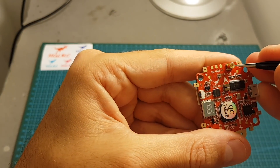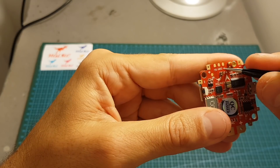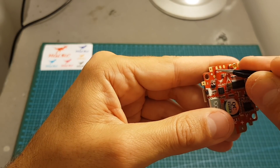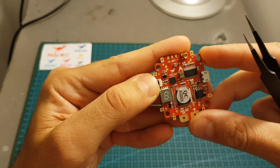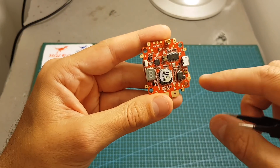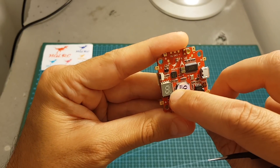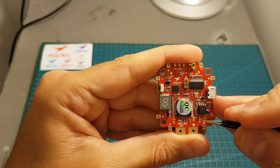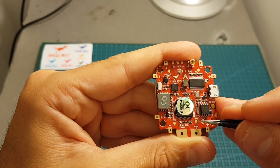On the front we find the MMCX connector for the antenna — I prefer this over IPX as it's much more secure. The camera pads are conveniently located on the front: 5 volts, camera signal, and ground, with plus and ground kept far from each other. There's also a button to change channels. This board now supports 48 channels instead of 40, and you can monitor the channel, frequency, and output strength through the LED indicator. The signal pads follow the classic Betaflight layout: S1, S2, S3, S4, and an RSSI pad.